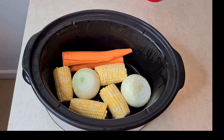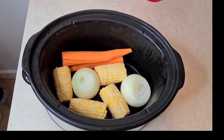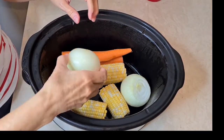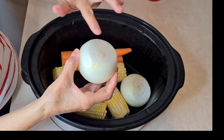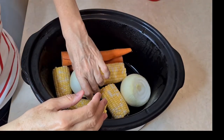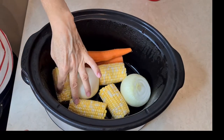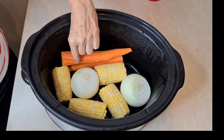So I'll show you how I'm going to do this. I'm going to put lots of good seasonings on it. Let's get started. So these are my vegetables that I'm going to use. I have two onions. I cut the onions flat. These are two corn on the cobs and two big carrots.